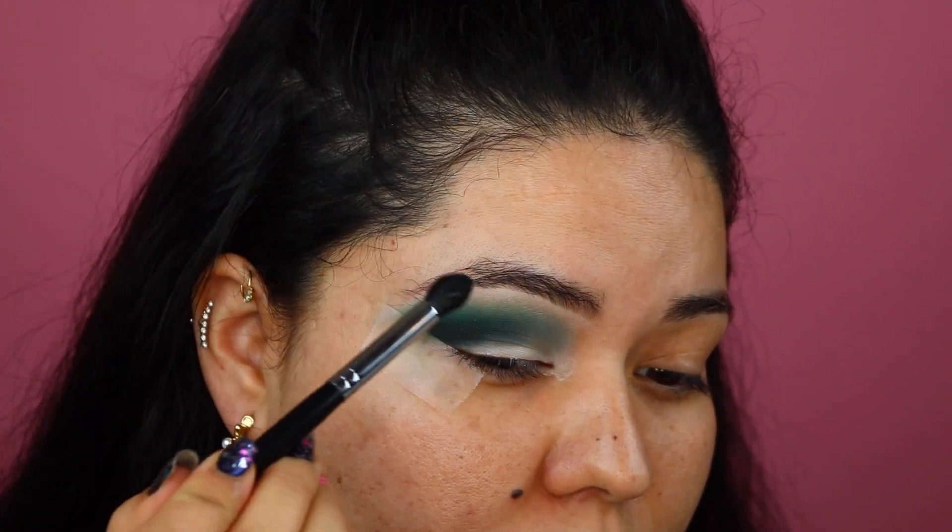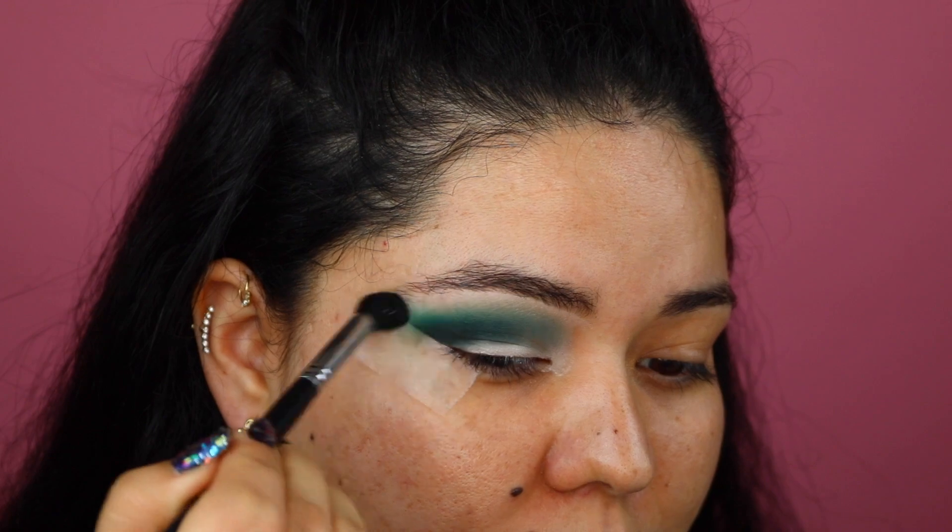I'm going to clean off my brush once again using a little towel, just making sure the color is nicely out of the brush. With the clean brush I'm just going to blend this up here.